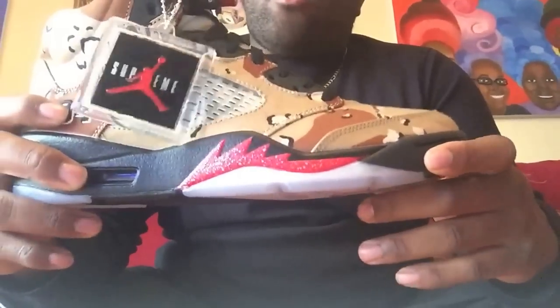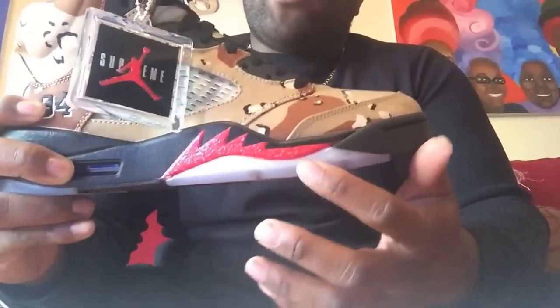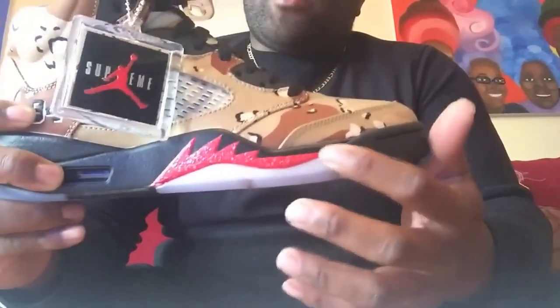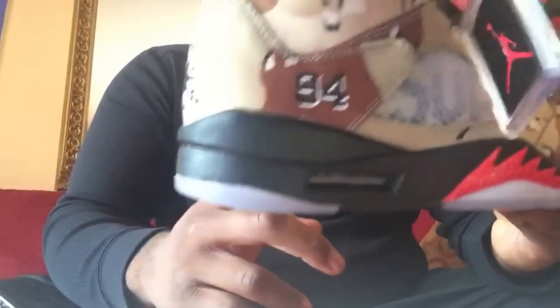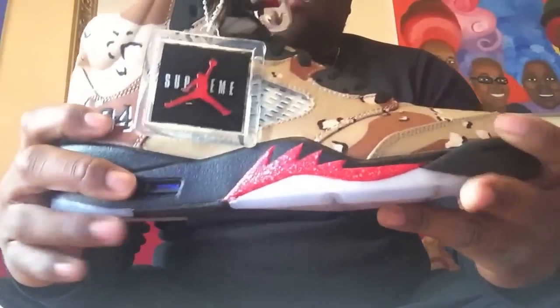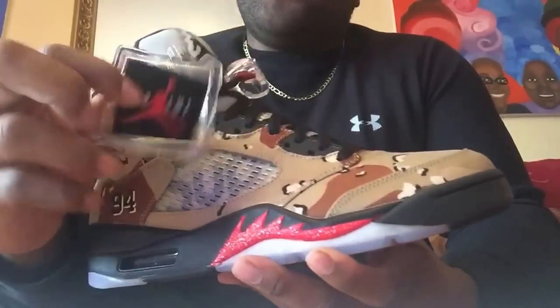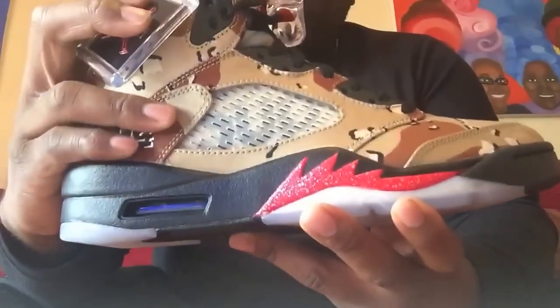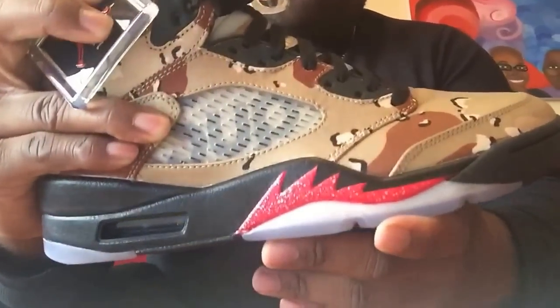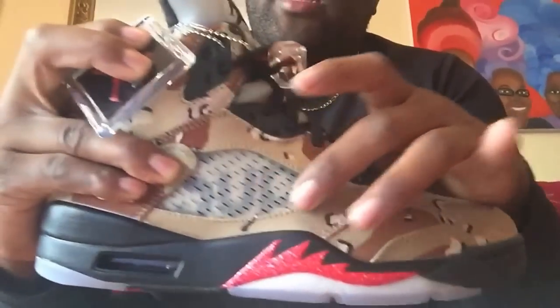Black midsole. Like all Air Jordan 5s, you got the red fighter jet emblem right here in like a deep, bloody red. The midsole is all black. The upper is all Desert Camo. I'm loving the Supreme Jordan hang tag — this is a dope tag. You got the SUP for Supreme right here on the net of the 5.